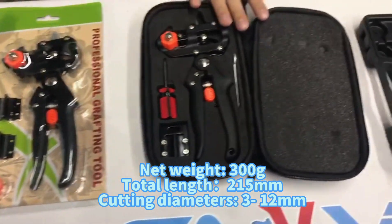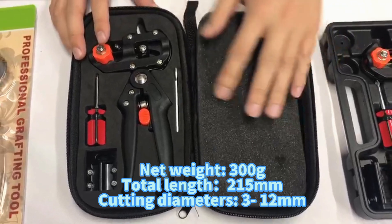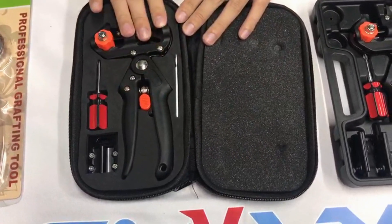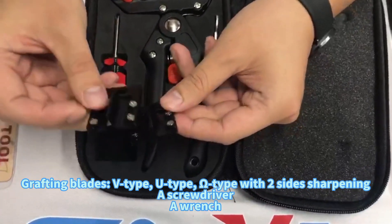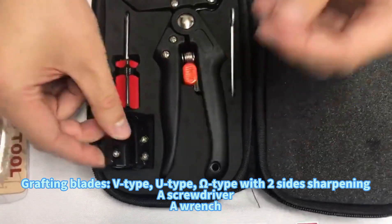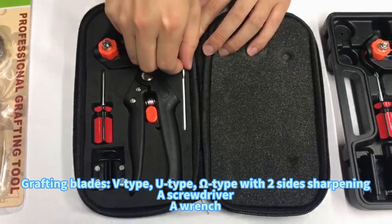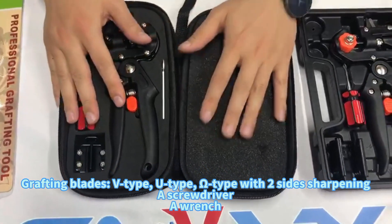The second one is the cloth bag. As you can see, this is a soft palm. Here is the grafting tool. The inside, as you can see, here are also two blades with the frame, as well as a screwdriver and a small wrench. This is the second package.